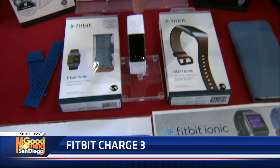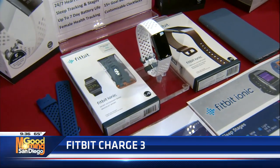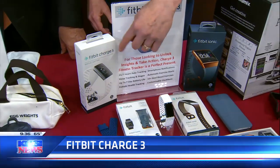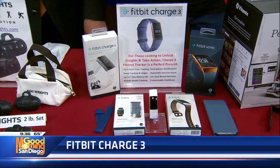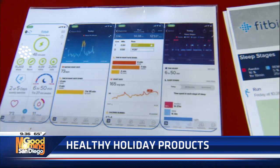Back to the Charge 3 — it has an OLED screen and a seven-day battery. It even has women's health tracking. Apple Pay is also on the special edition, which is the one with the white band — it comes with two bands — and that's $169. If you get the regular Charge 3, on Black Friday instead of $149, you can find it at Target for about $119. Most of them are water-resistant and swim-proof. I printed out some paper so you can see the various screens.